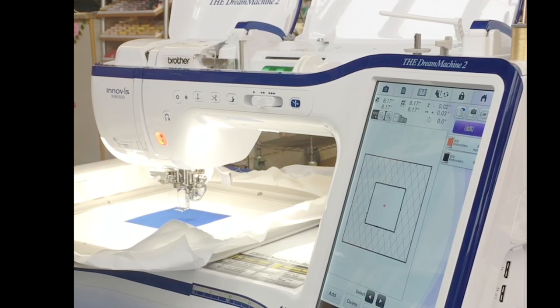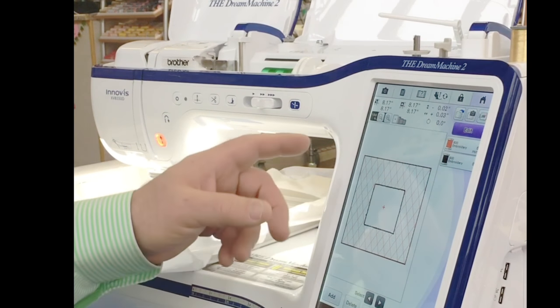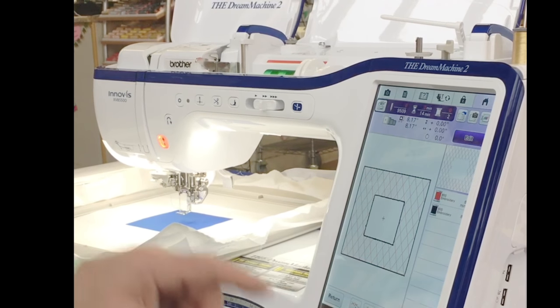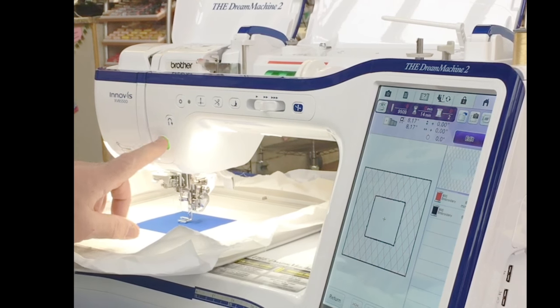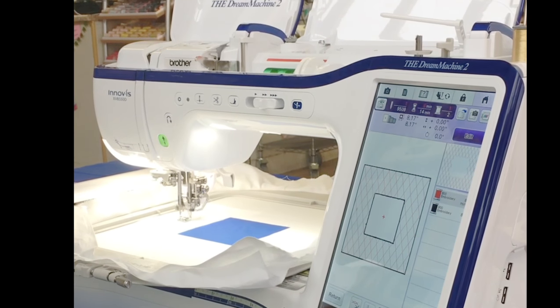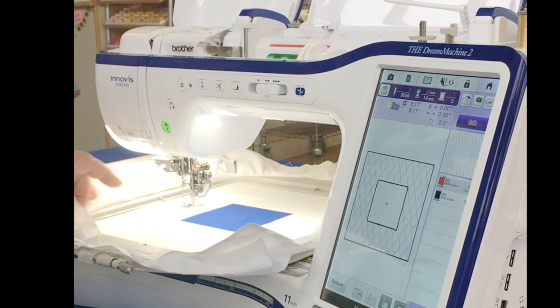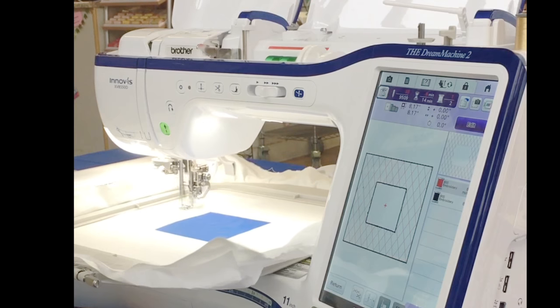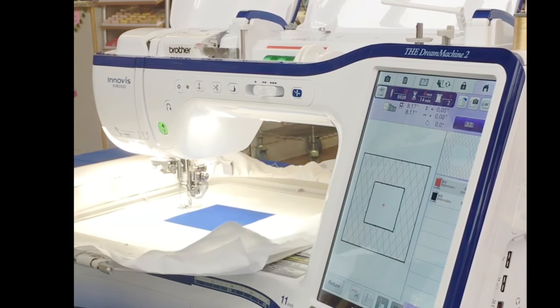It will quilt nice, perfect stitches, and I just think that is so cool. When I'm ready to embroider, I touch embroidery, then just touch the go button and it will start to quilt. Not only is it an automatic tool, but it's a beautiful automatic tool.